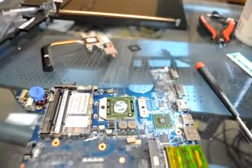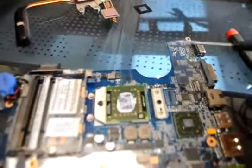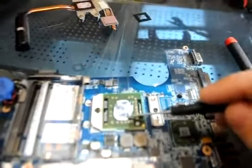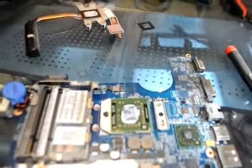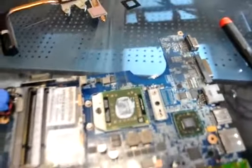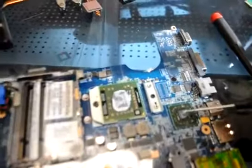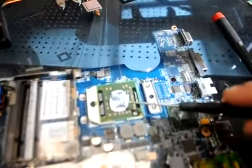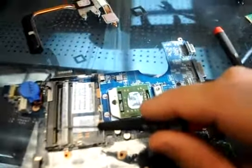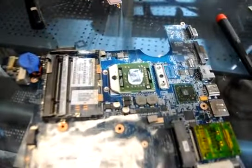So now we've taken this DV4 apart and we can notice that unlike the majority of the systems that we work with, this thermal compound is actually not solid. This processor is actually a different processor — it's not the X64 but it is the single core Turion. But this will be the shared video ATI chipset. So we're going to reflow this and then test this chip and make sure that the 2GB stick of memory that came with this doesn't have any errors on it.